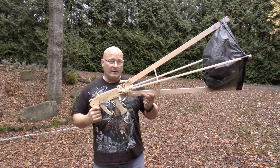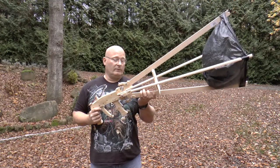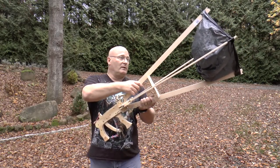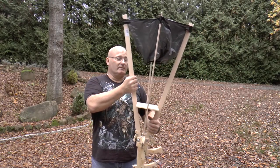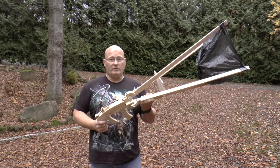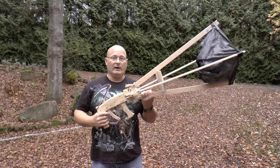What I want to optimize is making it foldable so that you can really fold it together and transport it even on public transportation. I also want to experiment more with the angles, and I want to make it nicer because this garbage bag really isn't very beautiful. I also want to experiment with certain angles so that I can let the net fall down and so on.